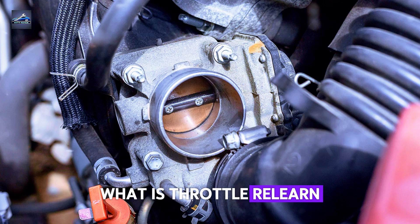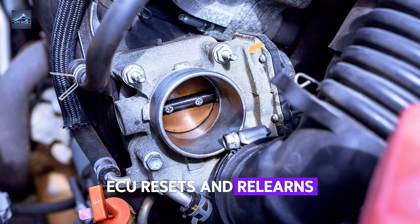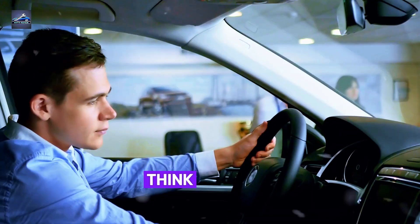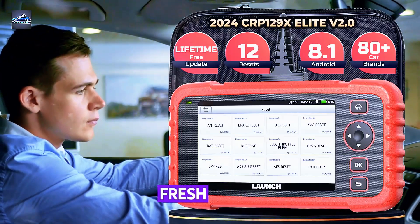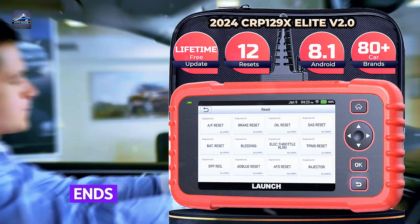What is throttle relearn? Throttle relearn is a simple process where your car's ECU resets and relearns the throttle body's position. Think of it like your car's brain getting a fresh start, teaching it where the throttle begins, ends, and everything in between.